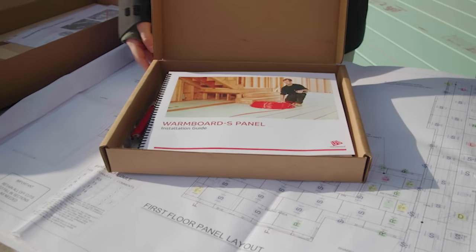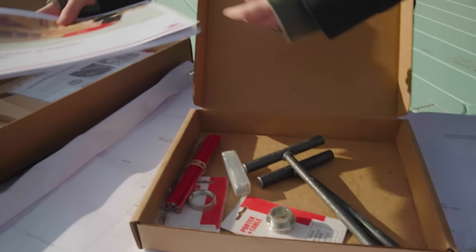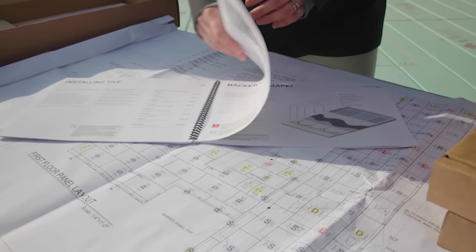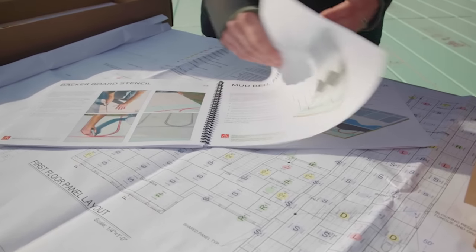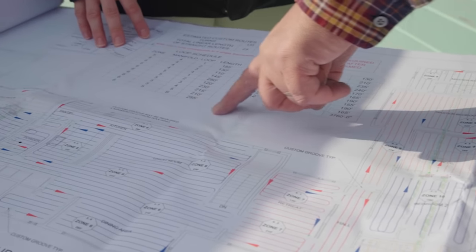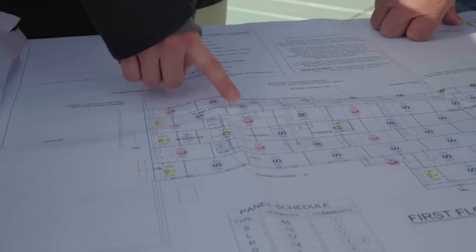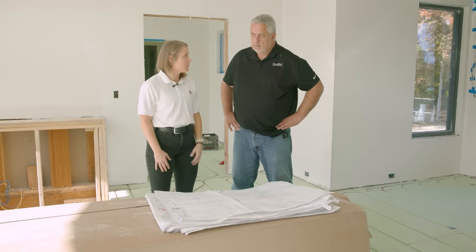We take over every aspect of the project — the panel layout for the framer, the tubing layout, all of the mechanical design and electrical layout. We calculate everything from the flow rates to the boiler size. That really makes this a simple system to install. We've taken the complexity out of radiant completely.